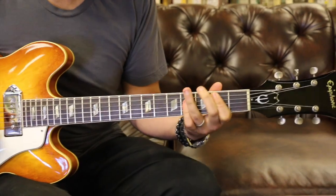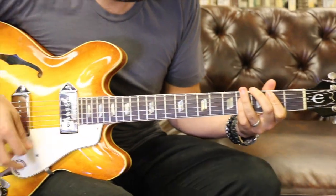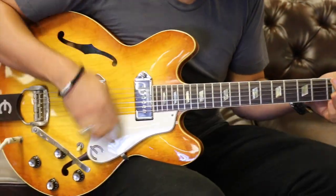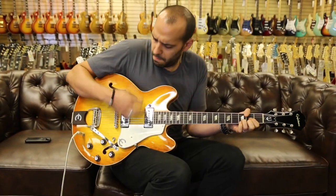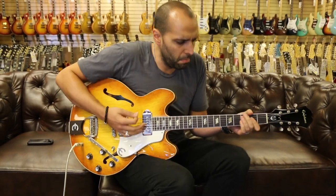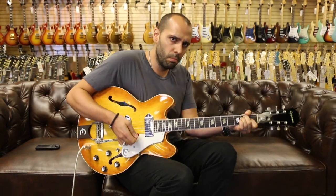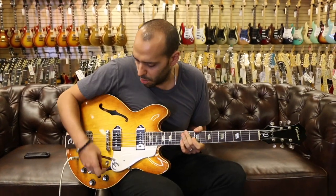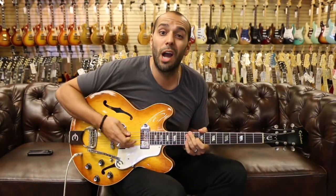Music playing on the bridge pickup. Moving on to the middle position, we're going to get a combination of these two P90s wired together.